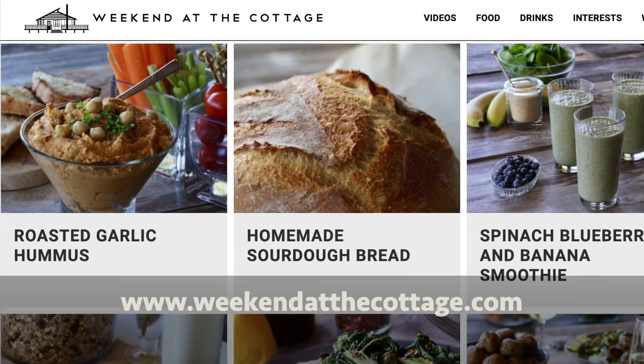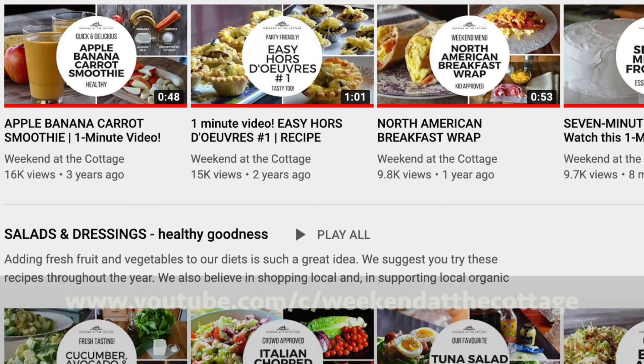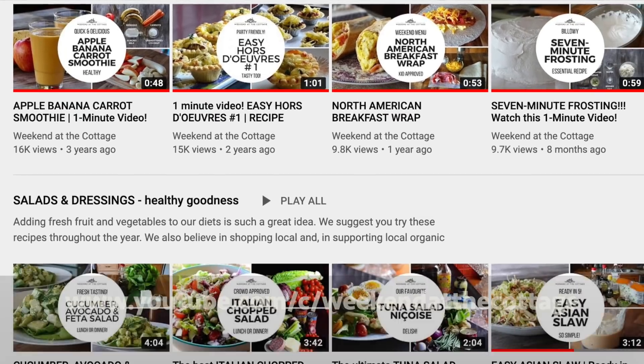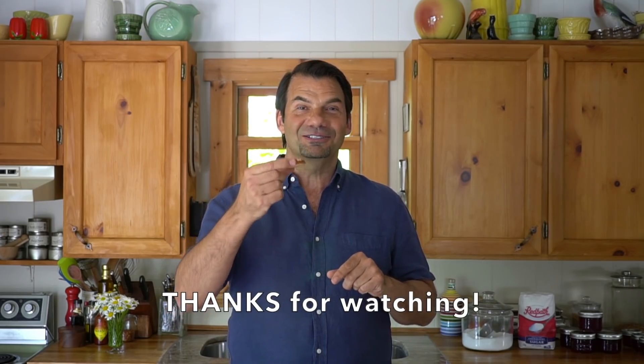More information on this recipe and tons more available at weekendatthecottage.com. Check out this video and tons more on our dedicated YouTube channel. Find us on your favorite social media platforms: Pinterest, Instagram, Facebook, and Twitter. Everybody's ready for this jelly — enjoy! I'll see you next time!